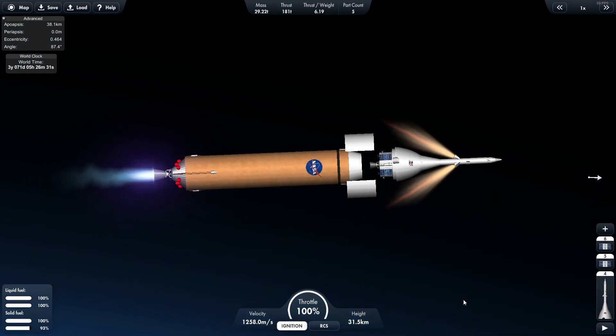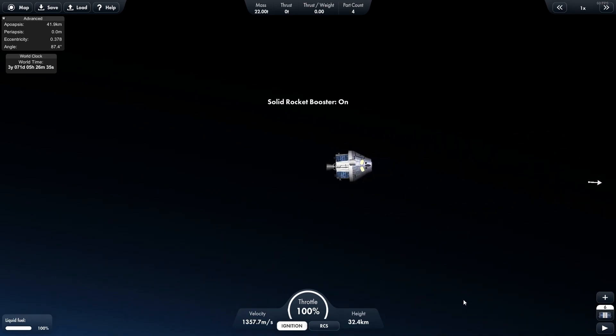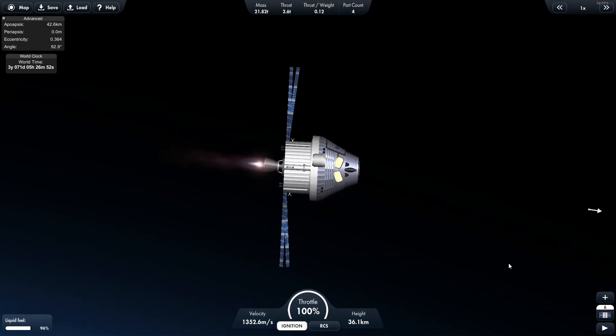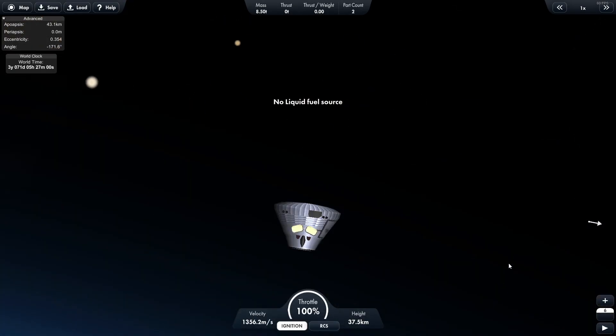The top part of this rocket is the Orion, based on the Constellation program, but for right now we're using the SLS version from Artemis, and this is designed to go to the moon with a lander. For right now we're not going to go for the moon because I don't have the lander — I do have a lander contest running on my Discord channel, so definitely check that out if you're interested.